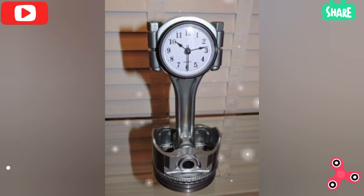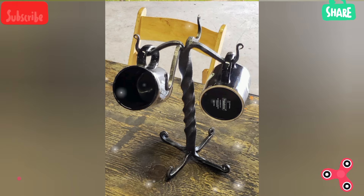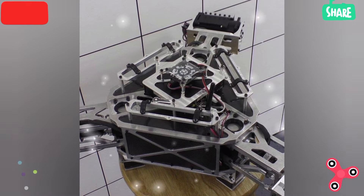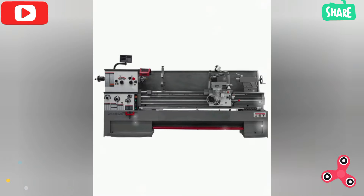A welding helmet — an auto-darkening welding helmet automatically adjusts the shade level to protect your eyes from arc flash. Look for a helmet with adjustable sensitivity and delay settings.